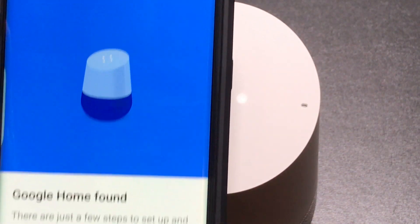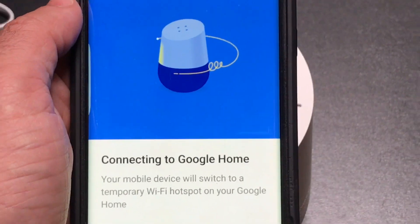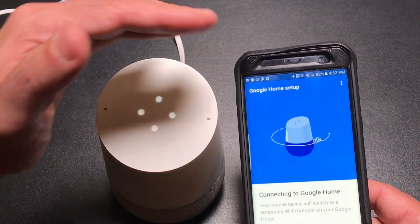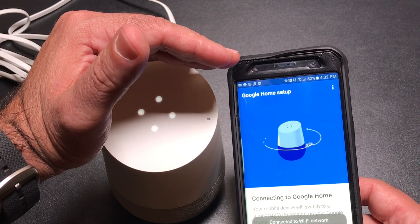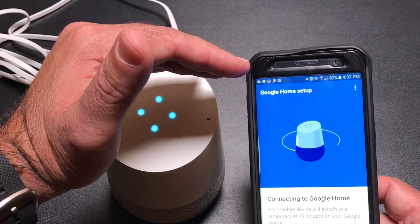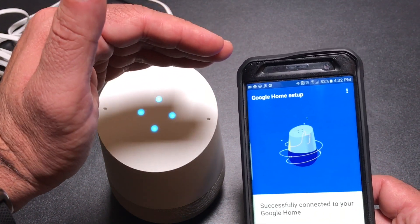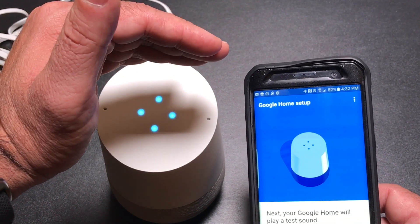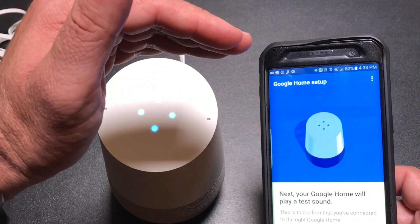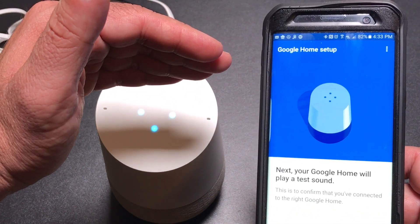I'm going to hit setup — you can see it says it found a Google Home device, so I'm going to hit continue. You'll notice something's happening with the speaker — there's a communication taking place. It's probably setting up the Wi-Fi, passing my Gmail credentials, and getting everything established. If this only works with one Google account at a time, you may want to consider creating a family Gmail so that way everything is connected and you don't have to worry about your emails versus someone else's emails being read.